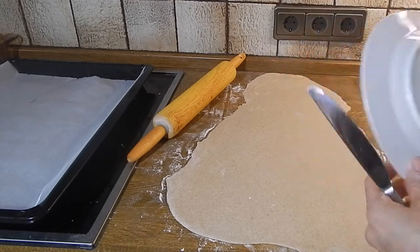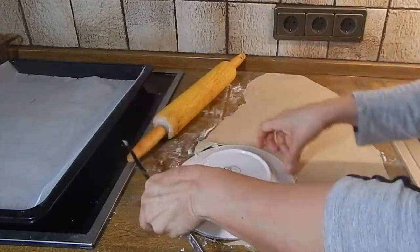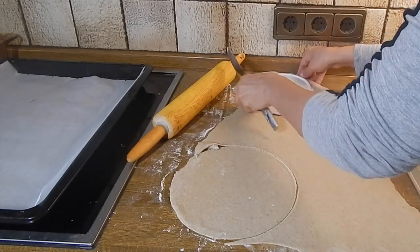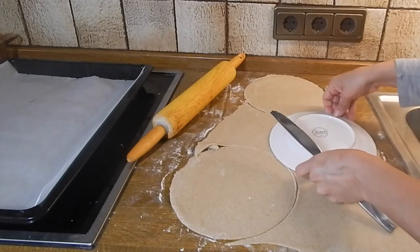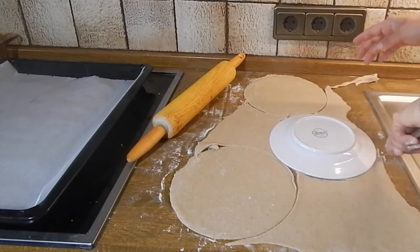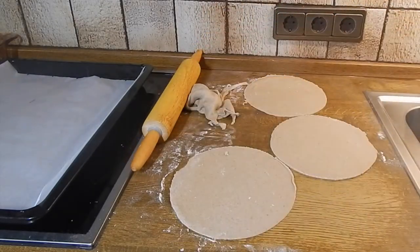I have a plate that's about maybe six or seven inches, and we're going to position it on the edge here and just cut out nice perfect circles. That's one — maybe I can get one here and one more here. Now I'm going to remove the other parts and set them aside.